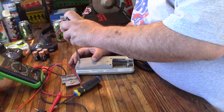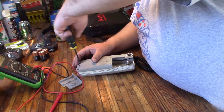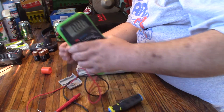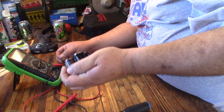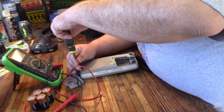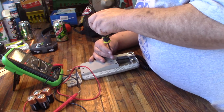I got this one really cheap because it broke. It just doesn't power on. I've checked the batteries with my multi-tester and I've tried different batteries — the batteries are good, but it just does not power on when you turn the power on. I'm going to pop her open, take a look and see if we can fix her.